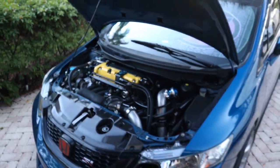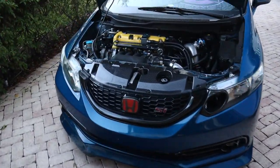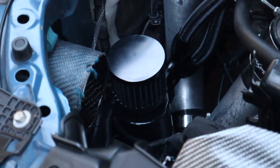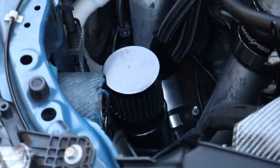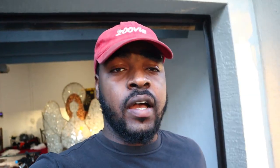I honestly didn't think I was gonna like the blue. I kind of don't like it, I kind of do — it's very similar to my blow-off valve color. But it looks really good. I did test it out — I did a nasty pull on my way home from a get-together and it hit the anti-lag, all of that.